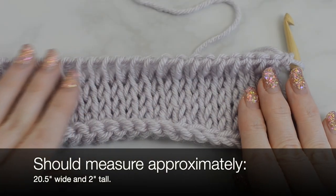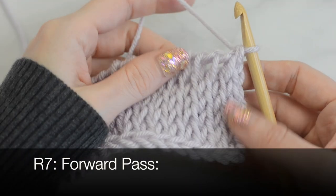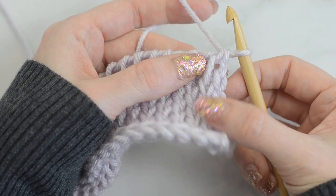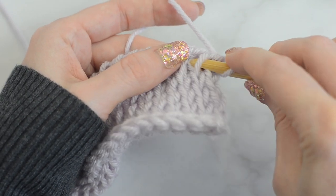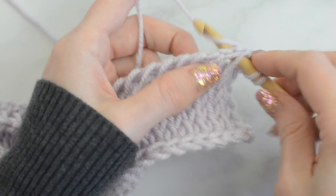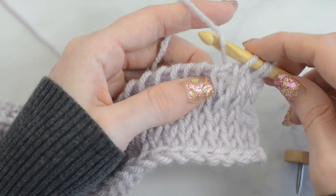I am now ready to start row seven. Row seven, forward pass. Tunisian knit stitch into the next three stitches. Remember that the first loop on the hook counts as a Tunisian knit stitch here and throughout the rest of the pattern. Tunisian purl stitch into the next stitch.